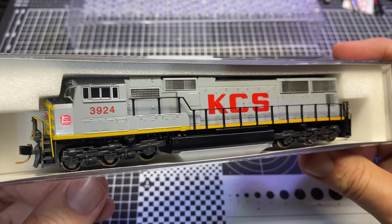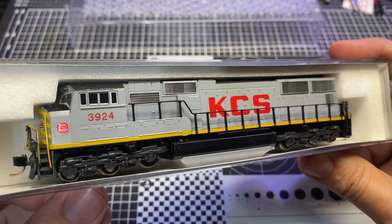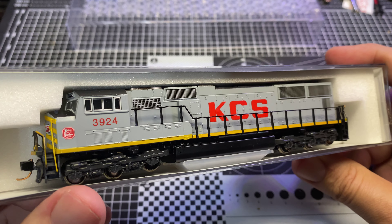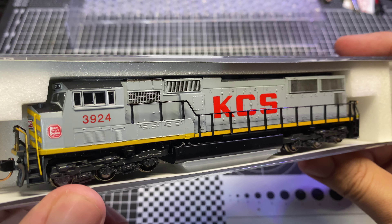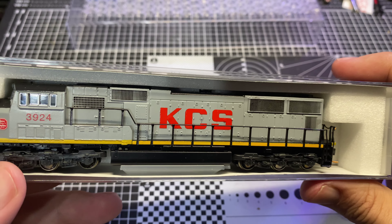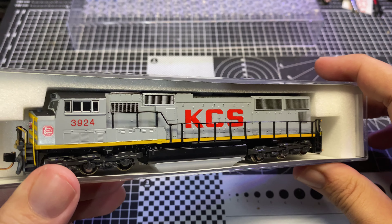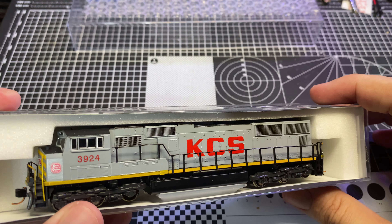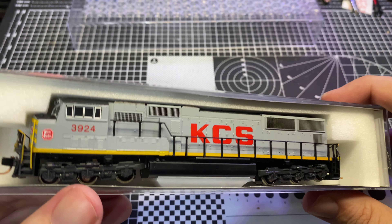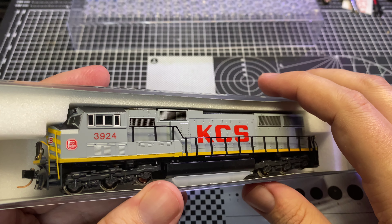I've seen a lot of gray ghost units over the years, even on some slightly newer AC44s and 44ACs, but I have seen very few SD70 locomotives in gray ghost scheme with the flat side radiators. I've always liked the flat radiator SD70s and SD60s because I always thought they looked lean and sleek compared to the ones with the flared radiators.